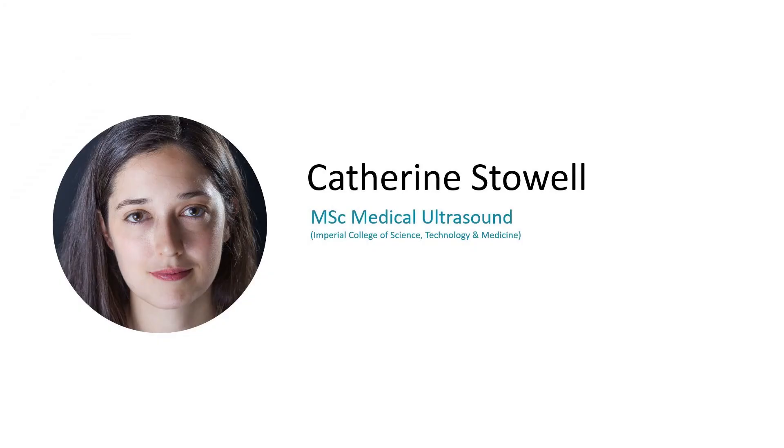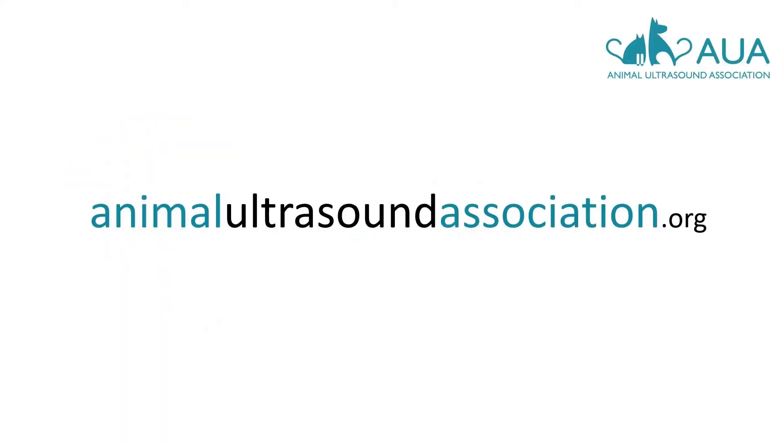My name is Catherine Stowell, and I teach ultrasound to veterinarians, breeders, and doctors. I've been involved with canine, feline, and goat pregnancy scanning since 2011 and with echocardiography since 2014. If you're looking for ultrasound training, head over to the animalultrasoundassociation.org website. And if there's something specific you're stuck on or you'd like free equipment advice, just go to the contact page on the AUA website and I'd be delighted to help.